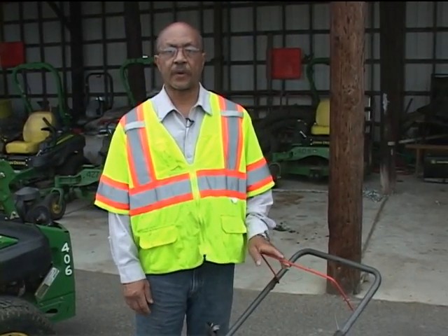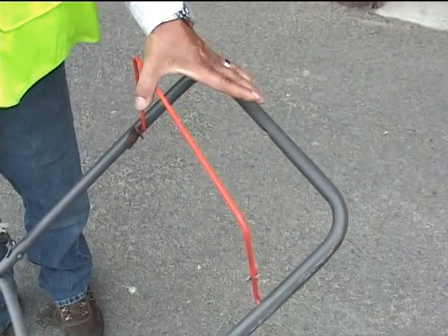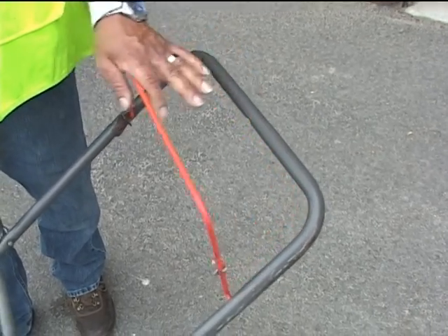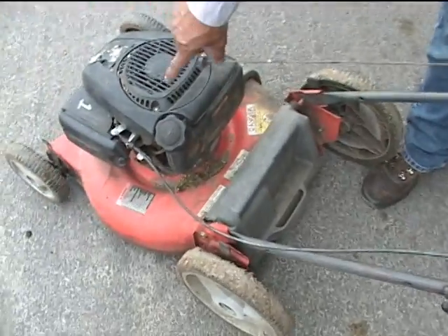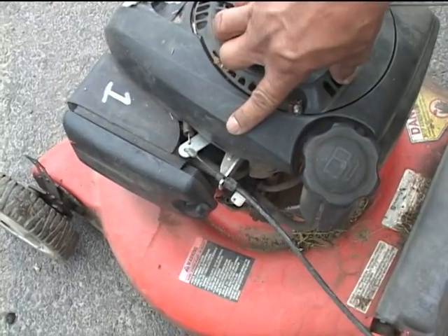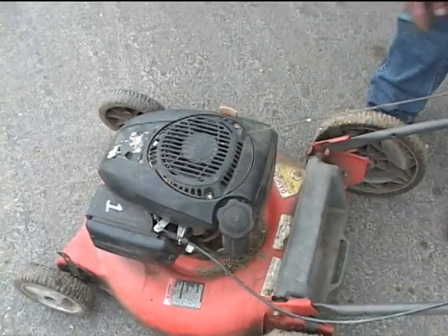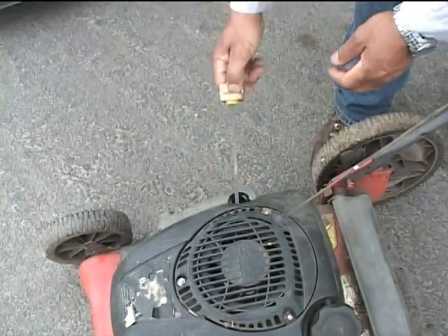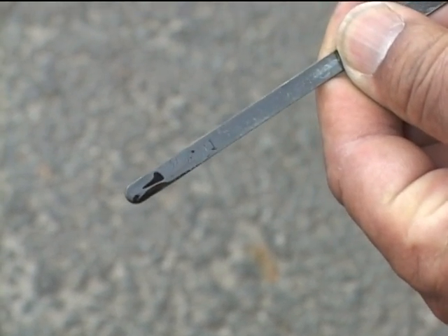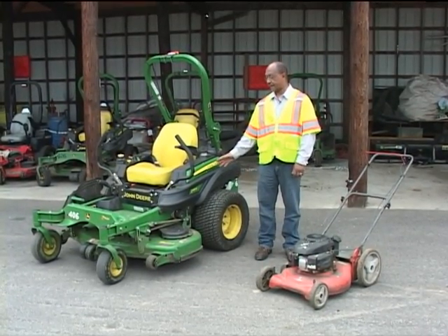When we get ready to start the mower, we want to check our blade stop — this is basically the on/off switch for a push mower. We press it down to enable starting. But before we start, we check the cable and see it moving the lever that starts and stops the mower, making sure it moves freely and works properly. We also check the oil of the mower and confirm it's at the full mark, which is the proper operating level. That concludes our pre-mower inspection for riding and push mowing.